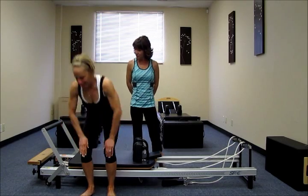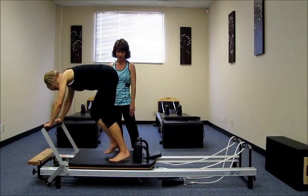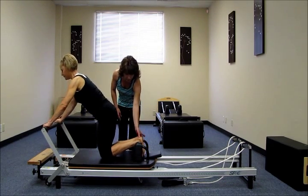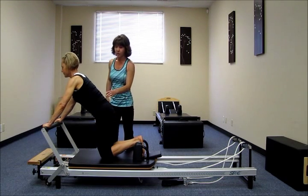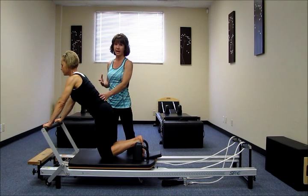So Katie, go ahead and place your hands on the foot bar please, shoulder width apart. And we'll place the knees in the middle of the carriage and your feet back at the headrest. Bring your feet together here. So the long stretch is a planking exercise, and I want to make sure Katie's core muscles are all engaged before she presses up into her plank.